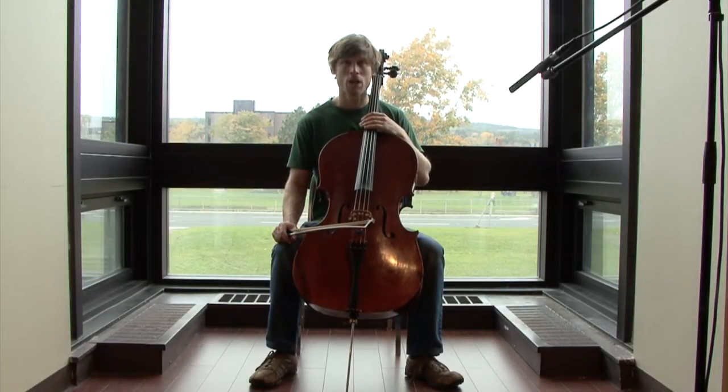Hi, my name is Daniel Hawkins. I'm a graduate student here at Memorial University's Research Center for the Study of Music, Media, and Place, and I'm going to teach you how to chop.